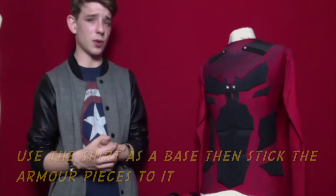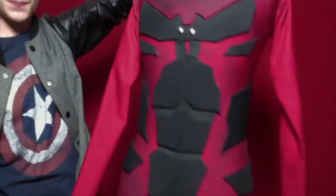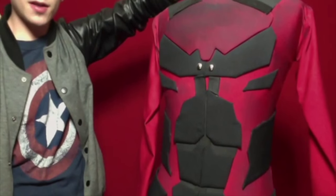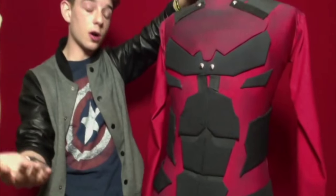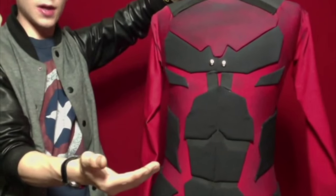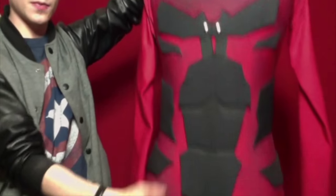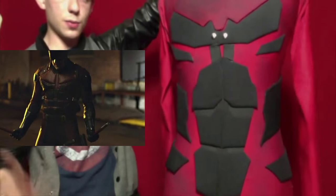So if you can find any of those stretchy materials they would be better. The pieces are again this cotton stiffener stuff, and the same method is to fold it in half. If you're using EVA foam, fold it in half or get two sides, draw out your design. My design is based off the Netflix Daredevil — I'll show some pictures of that — and I just have a chest plate here.